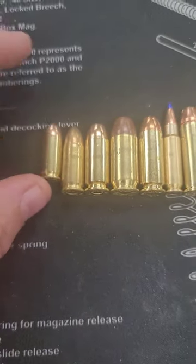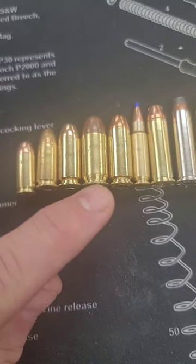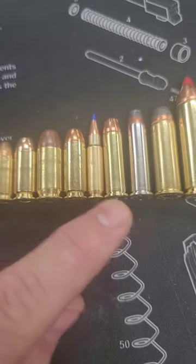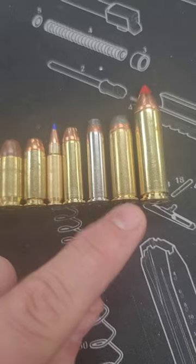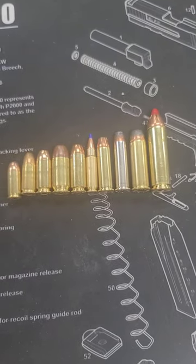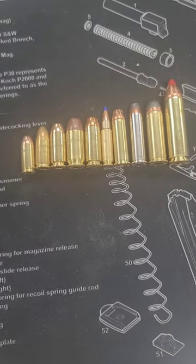Over here, all the way on the left, little .380. Then we have a 9mm, .40 Smith & Wesson, .45 ACP, 10mm, 5.7x28, .38 Special, .357 Magnum, .44 Magnum, and .500 Smith & Wesson. So that's some of the stuff I have available. Obviously that's not all of them, but I thought it would be cool to just give a little size comparison there.